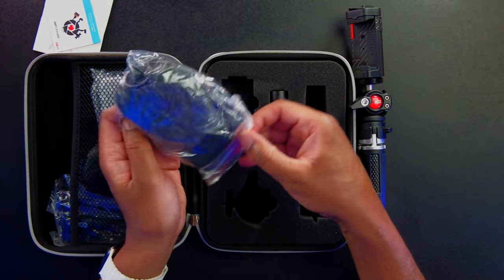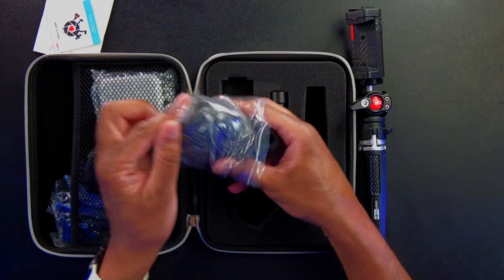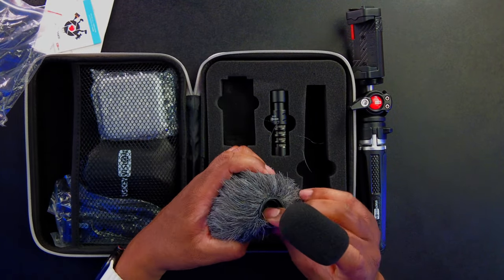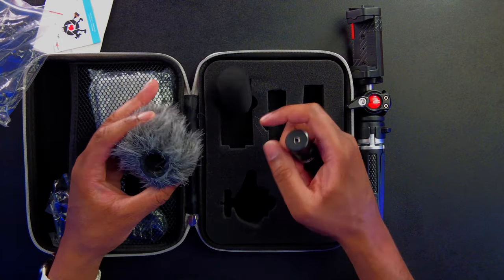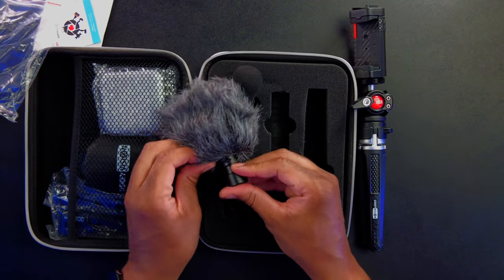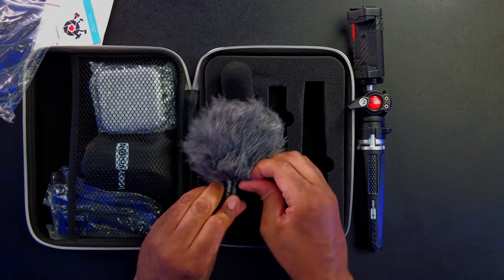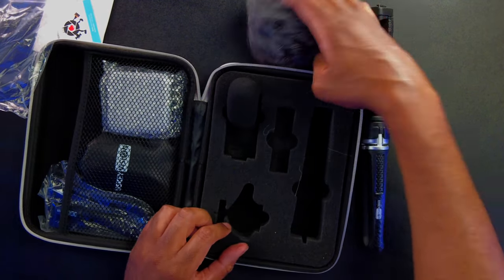We're also going to get a furry dead cat and a foam wind puff. This actually feels like there's foam already in the dead cat itself, so I don't think we're going to need to put the foam wind puff on and then the dead cat — I think we can just put the dead cat on. Let's go ahead and get that locked on there. That's looking like it's on there pretty good.